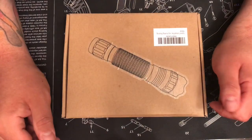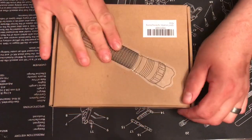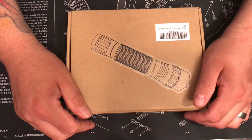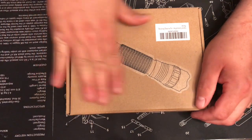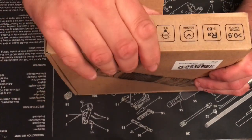Hey everybody, Midnight Range TM here. Thanks for visiting the channel. We're back with another review of a product from Amazon from Phyland. It's a tactical flashlight and weapons mount with a Picatinny rail. It's coming in at 31 bucks right now, so it's a good price, good value.